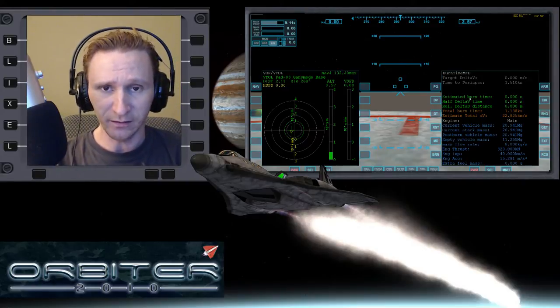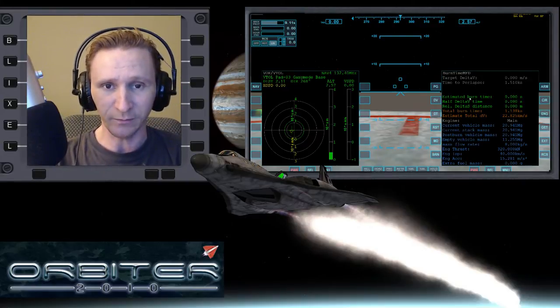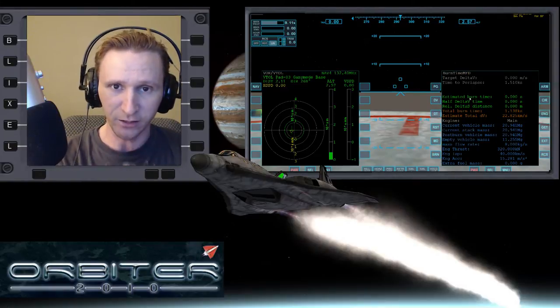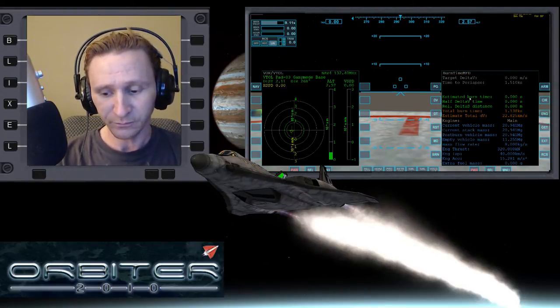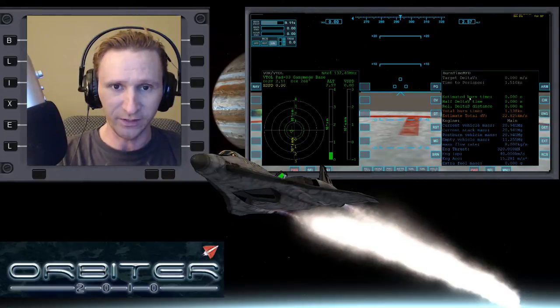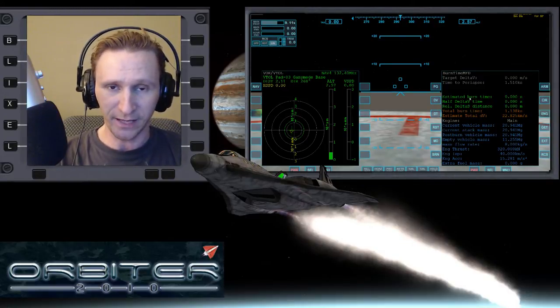I anticipate that in this next hop, where we're going from Ganymede to Europa, it will probably move a little bit faster because there just isn't as much to cover. I've already taken the notes basically, so there won't be quite as much to do. There will be a little bit of additional note-taking in this video to fill in some of the gaps from the last hop.